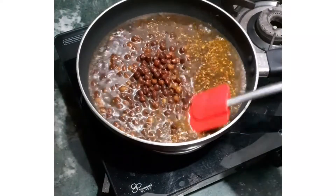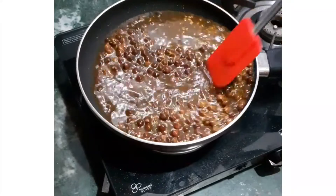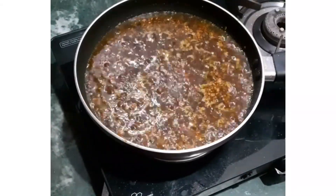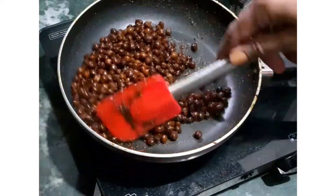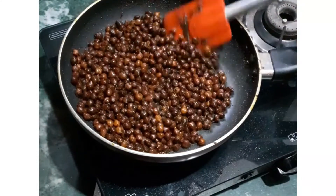Give these a good stir. We have already added salt when we boiled the chanas. The chanas are boiling and it will take approximately 3 minutes to dry up. Now the chanas are ready — keep them aside while we prepare the rest of the things.